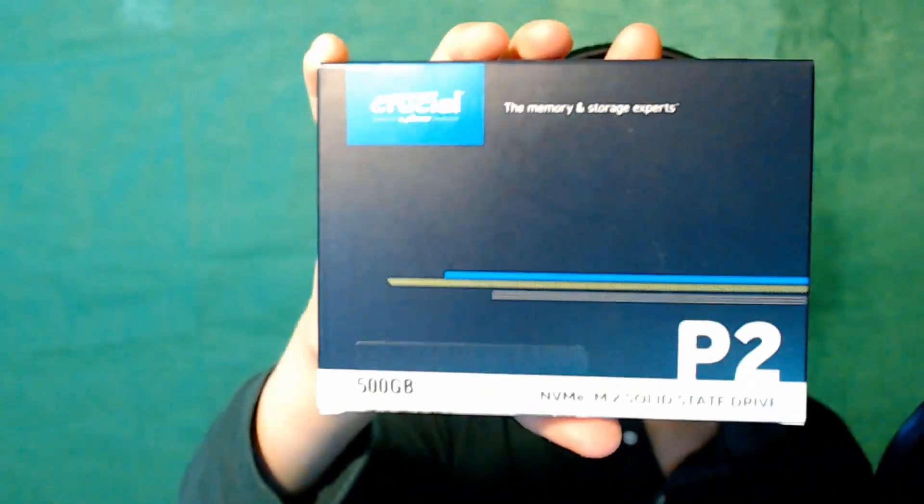Here's one of them from the big box — it's a Crucial NVMe M.2 500GB P2 drive. This is an SSD I got for my computer. More storage, because I run out of that quickly. And since it's NVMe M.2, it's a lot faster.